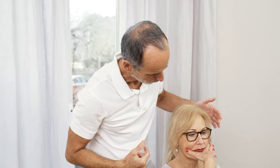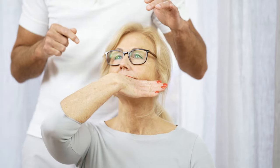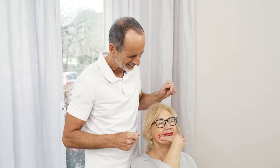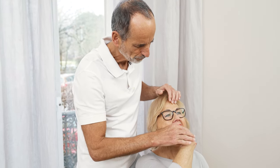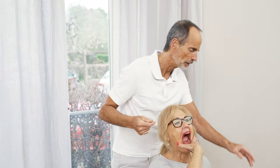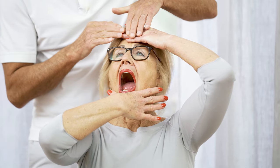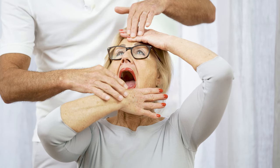Lean back your head a bit to prevent saliva from running out of your mouth — or do it over a sink, or in your bathtub. Now open your mouth more and more. If your head wants to move forward, take your other hand and put it on your forehead to stop your head from tilting forward.